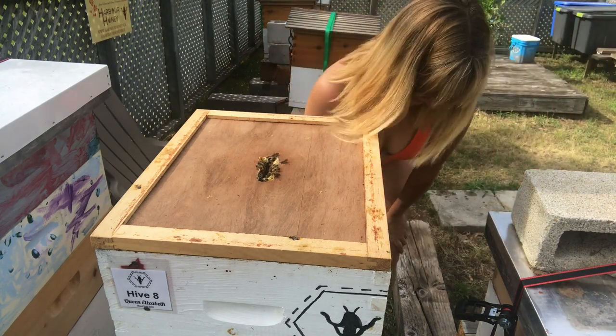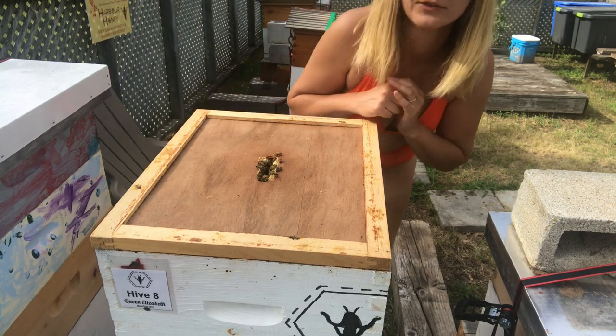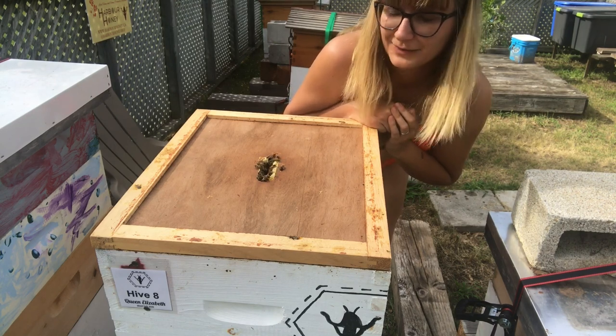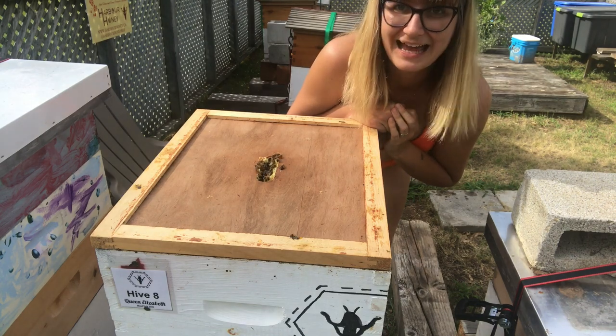I don't know if you remember this box that I put on top. So I combined Queen Elizabeth with Queen Anne. I thought I was getting stung there. I just wanted to show you what's happened here. I kind of left it a little bit too long, and I wanted you to see what happened.